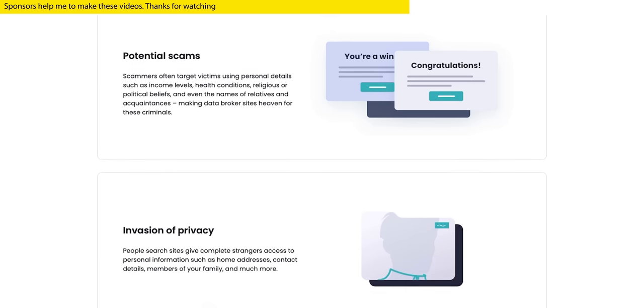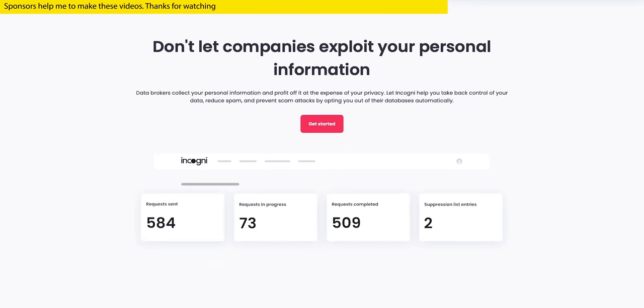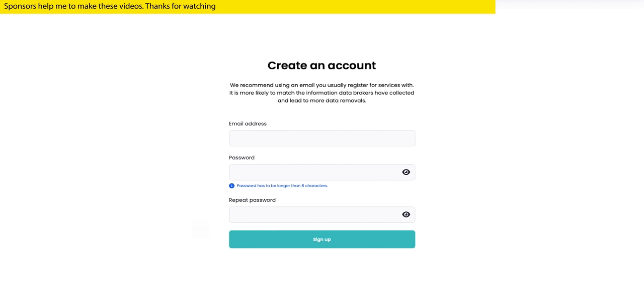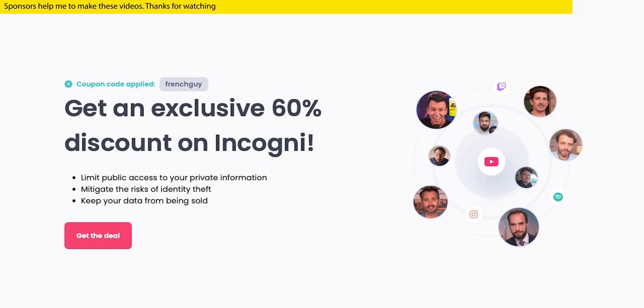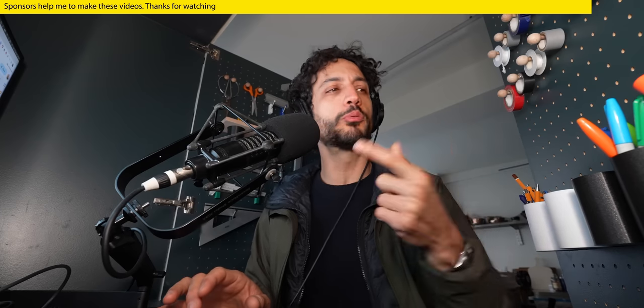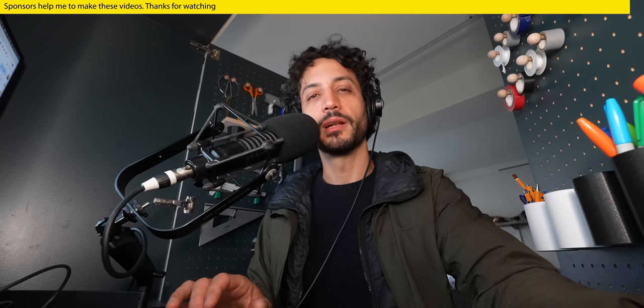You won't believe how much time and hassle this is gonna save you. Incogni isn't just any service — it's already trusted by popular creators like me on YouTube. We all use it to protect our privacy and so should you. Click the link below or visit incogni.com/frenchguy and use the code 'frenchguy' to take your personal data off the market. Our privacy matters on the internet, and Incogni has our back. Let's get back to the video.